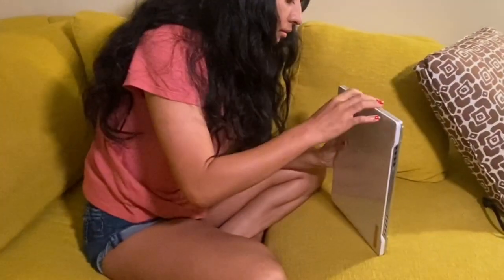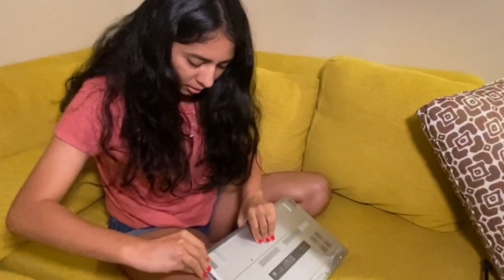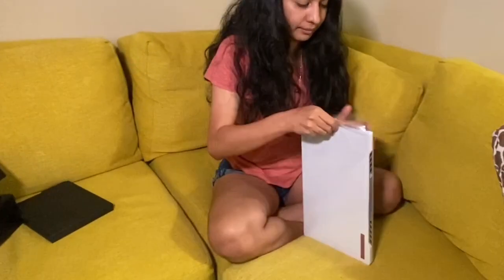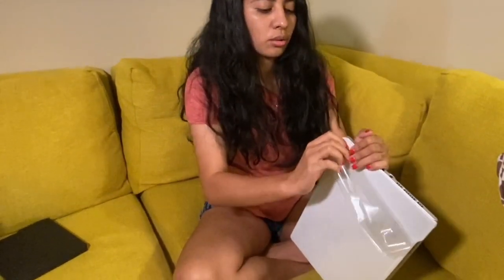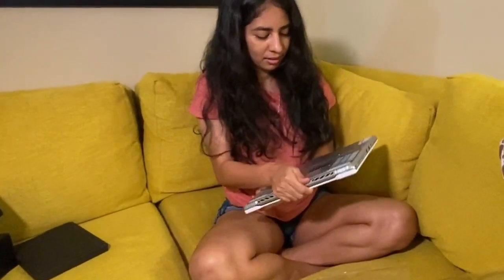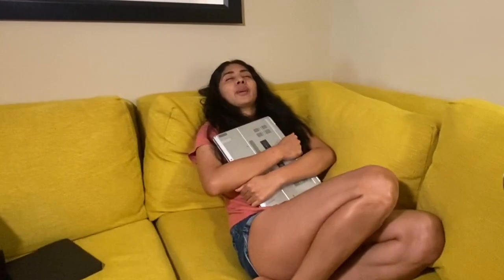I'm going to take the plastic off now. It's so nice and so light, guys! Oh my god, it's so light — I can really edit video on this, and when I get tired I'll just pick it up like this.